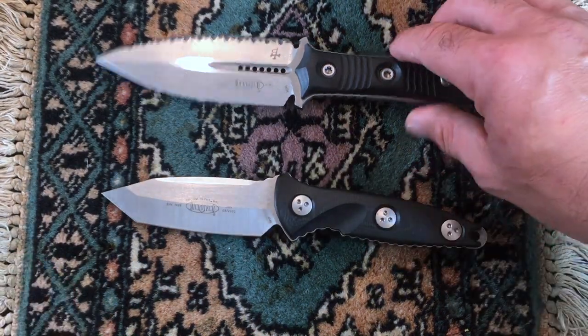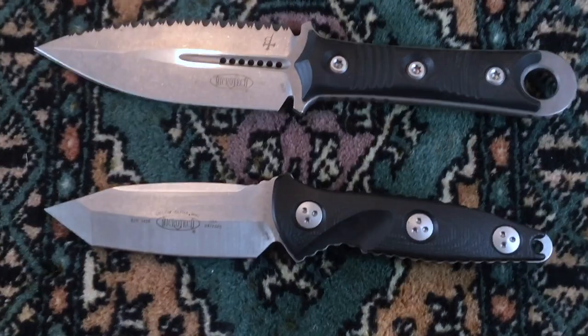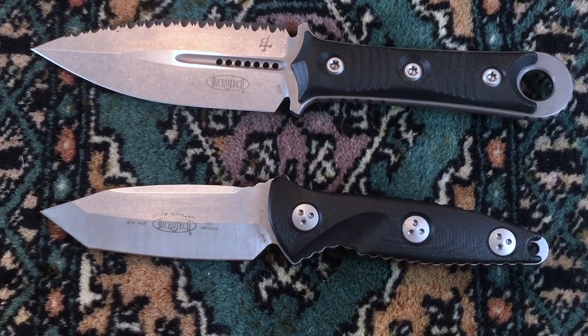So I've had some lemons from Microtech and I've lost a lot of money because of those lemons. I don't have a horse in the race — I can tell it to you straight. It's not a perfect knife company. Warranty is not the best.